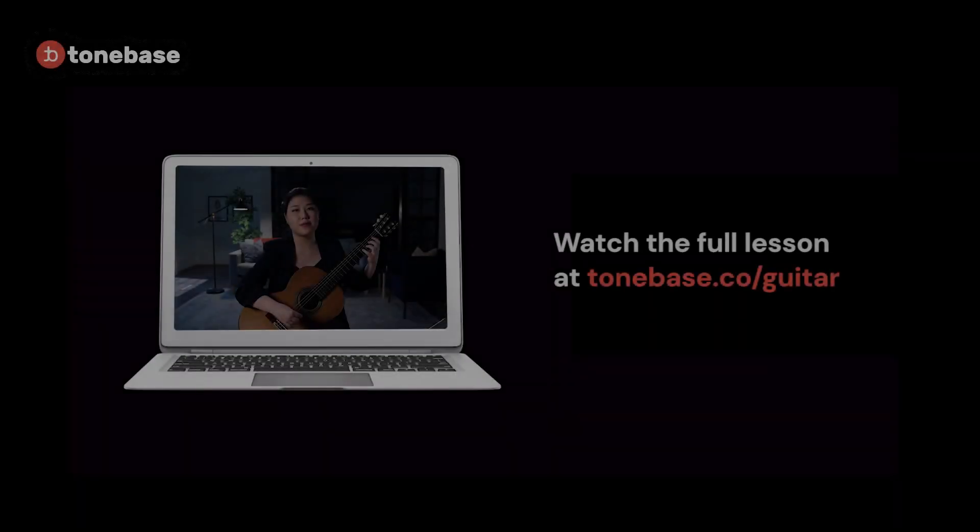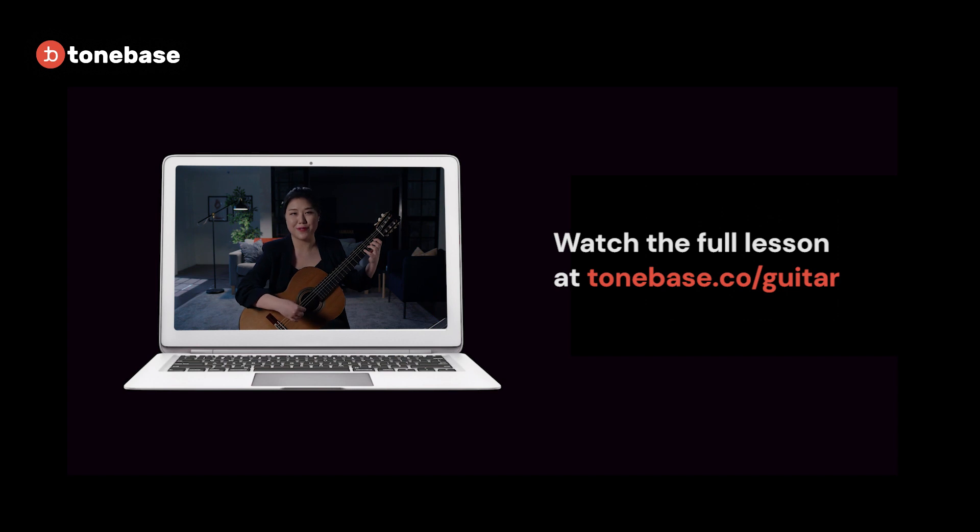You can transpose this pattern to another position — for example, it would be D major.